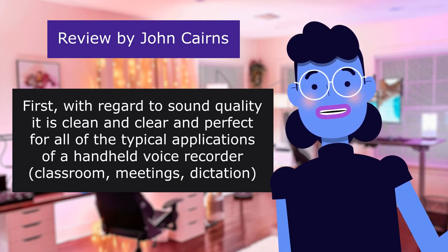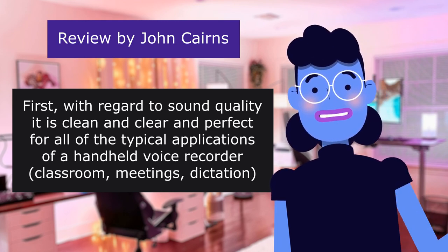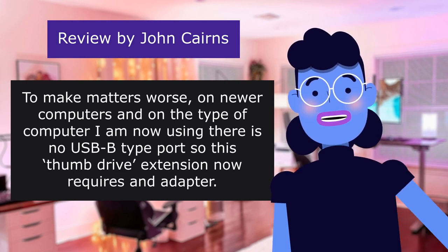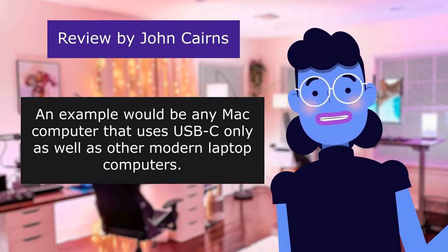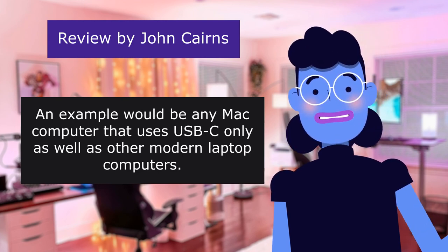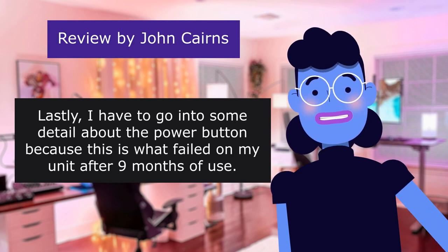With regard to sound quality, it is clean and clear and perfect for all of the typical applications of a hand-held voice recorder: classroom meetings, dictation. However, on newer computers there is no USB-A type port, so this thumb drive extension now requires an adapter — for example, any Mac computer that uses USB-C only, as well as other modern laptop computers. Lastly, I have to go into some detail about the power button because this is what failed on my unit after 9 months of use.